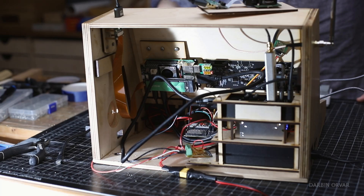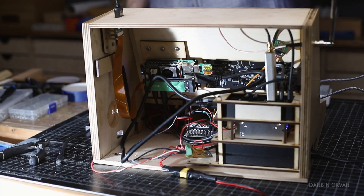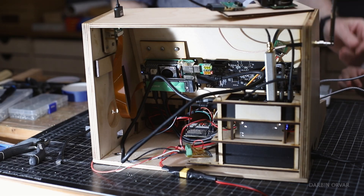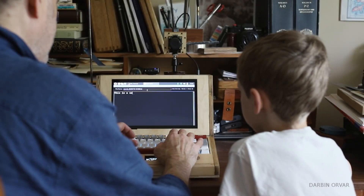Now we're going to test the camera part. It works! Hit save image. And that's the picture.